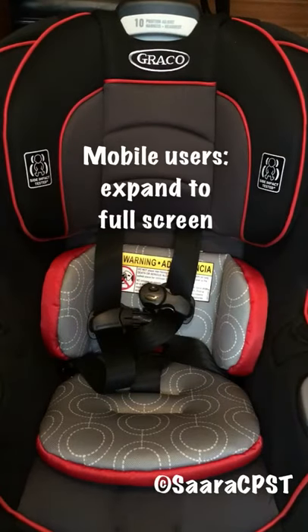The Graco Xtend2Fit is a no-rethread harness seat, and what that means is that in order to change the height of the harness, all you have to do is raise and lower the headrest itself.